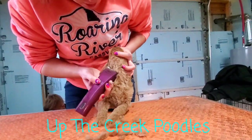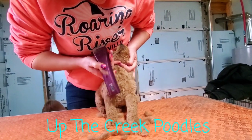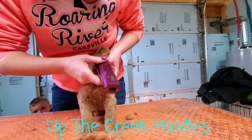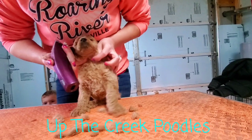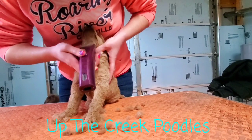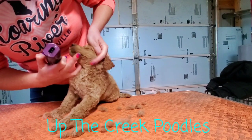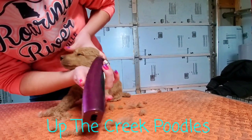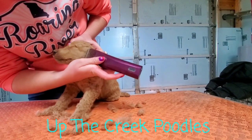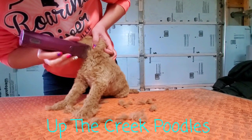We're going to go underneath this little chin here. Yeah! Good boy! Get this side here. Still, bud. Hey! Someone's had my forehead! Good boy!